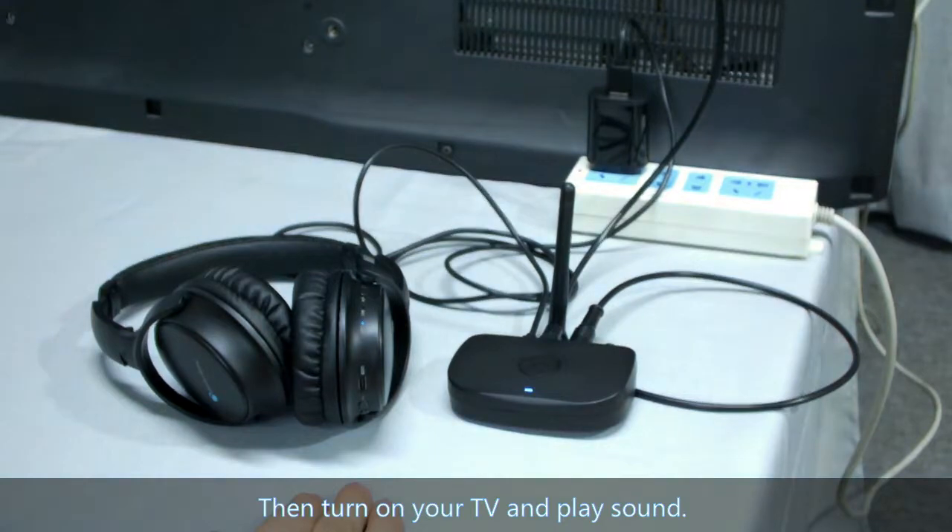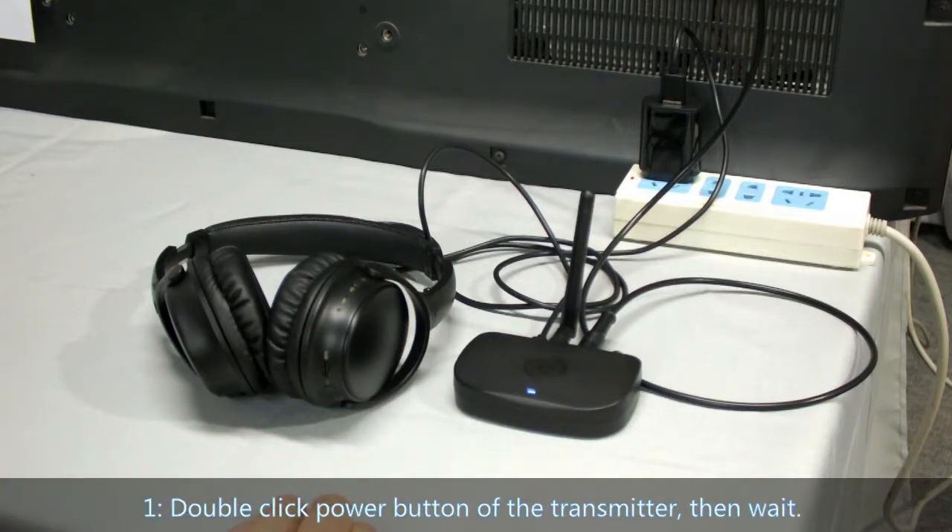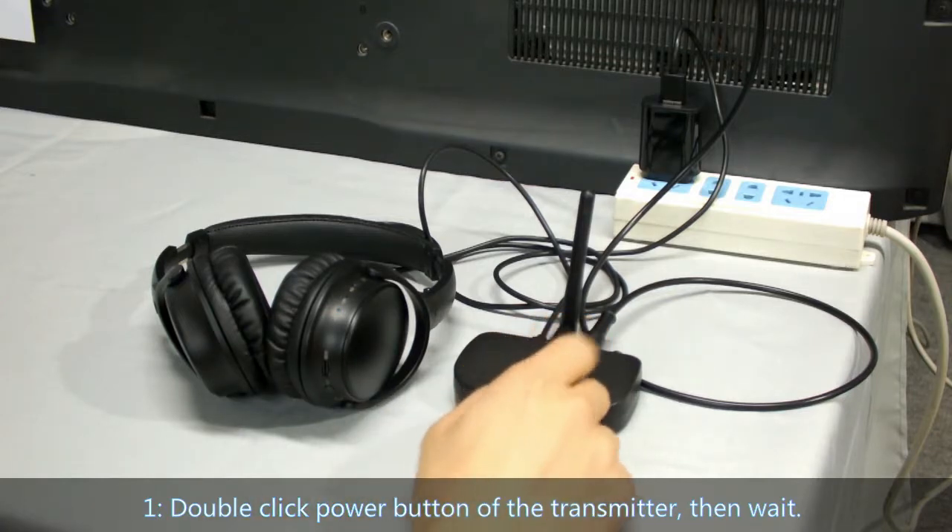Then turn on your TV and play it. If the connection is not successful, both will not show a solid blue light. There are two ways to fix this. First, double-click the power button of the transmitter, then wait.